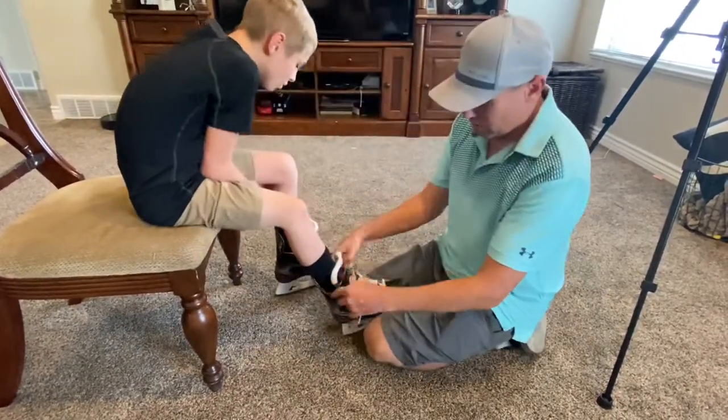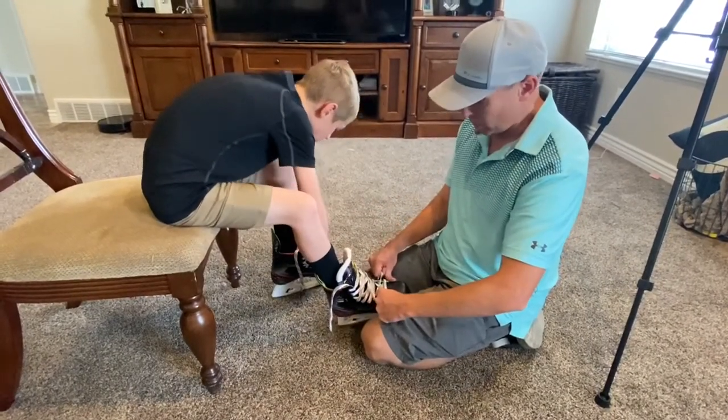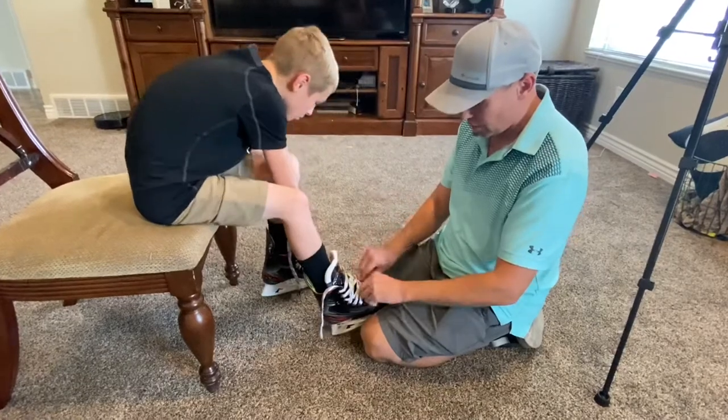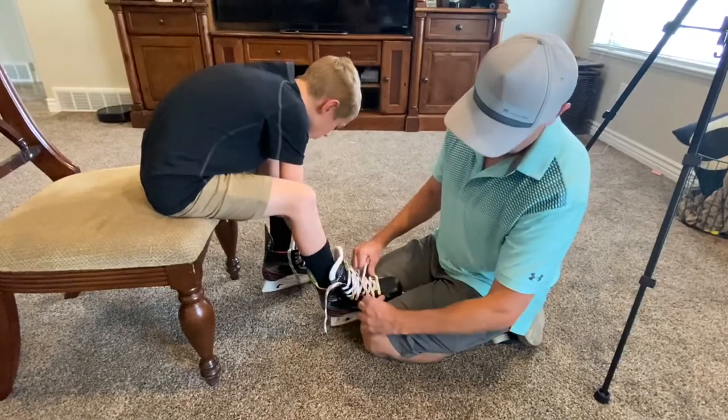When you're lacing them, you don't want to get them super tight, but you just want to kind of pull the lace nice and smooth. You don't want a jerking motion — just do a nice smooth pull on the laces. You don't want to put any extra strain on the eyelets.